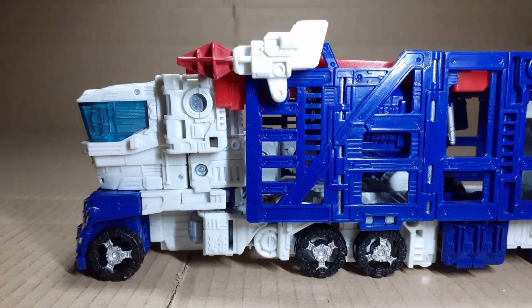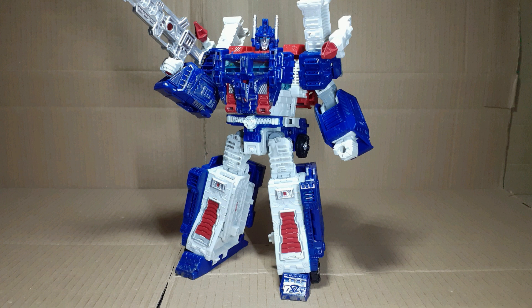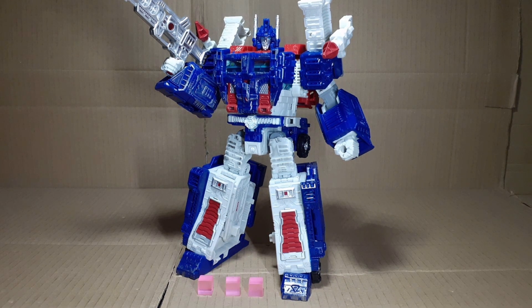Wheelspin, cannons rotate. Overall, I love this figure. It's not perfect, but it is amazing. With everything it's doing, it most certainly deserves a place in your collection. 4 out of 5 energon cubes. Yes, I changed my rating system. Fight me.